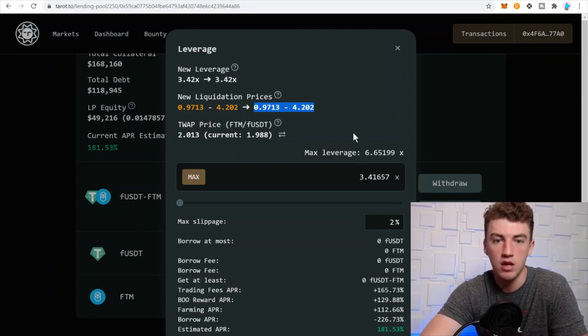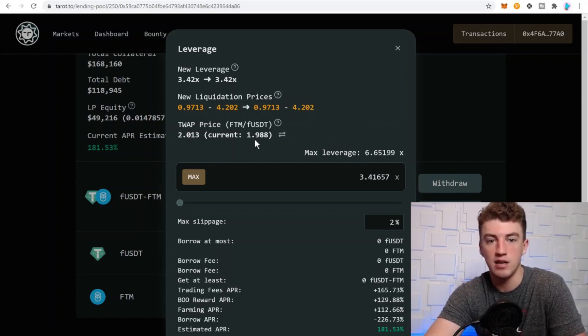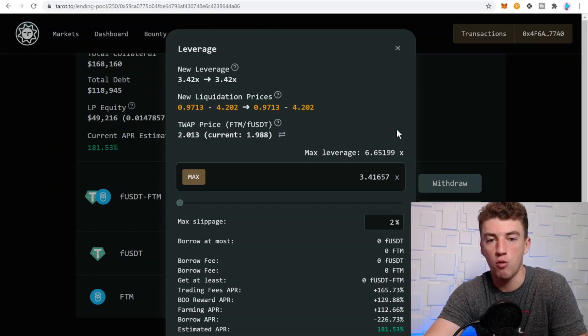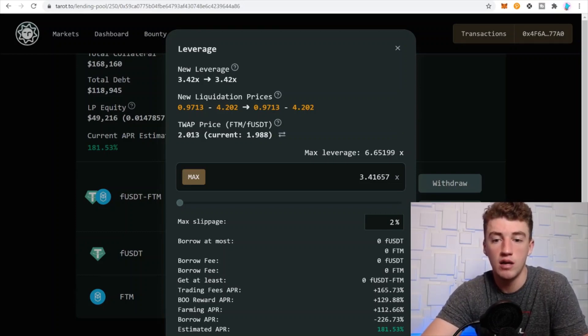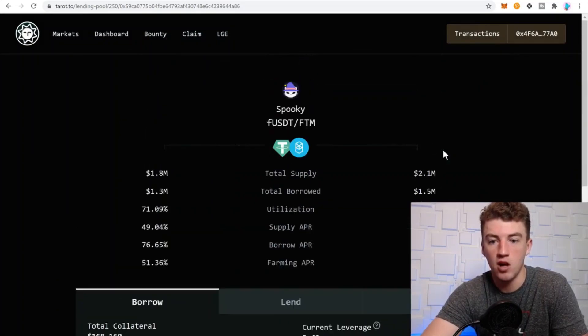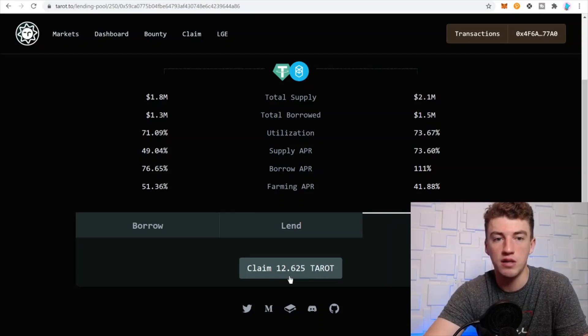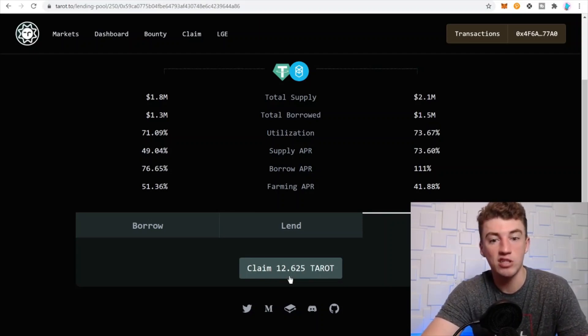At my current leverage level, Phantom needs to stay between $0.97 and $4.20. The current price is $1.98, so I feel pretty comfortable — as long as I check it every day. If I'm going away for an extended period of time, I might want to de-leverage. Keep that in mind — you can de-leverage at any time.